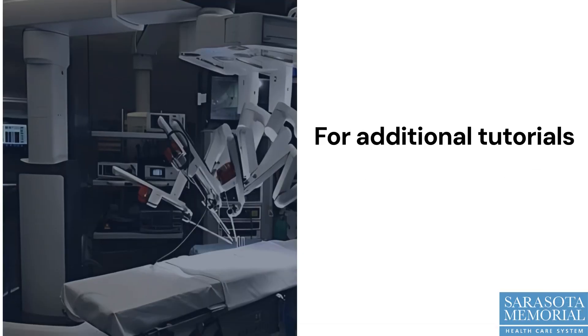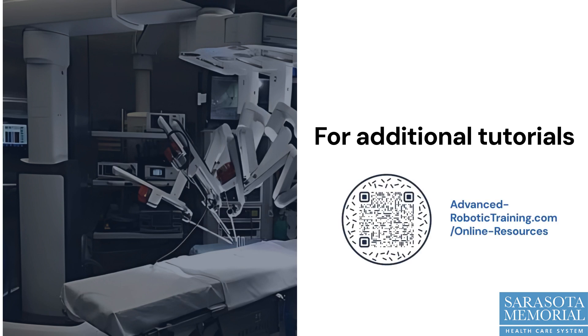For additional video tutorials and troubleshooting resources, scan the QR code or visit advanced-robotictraining.com and click on the online resources page.